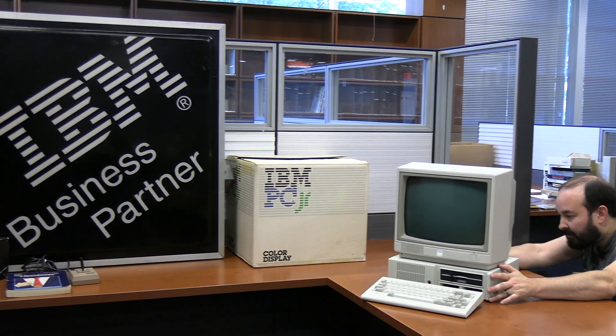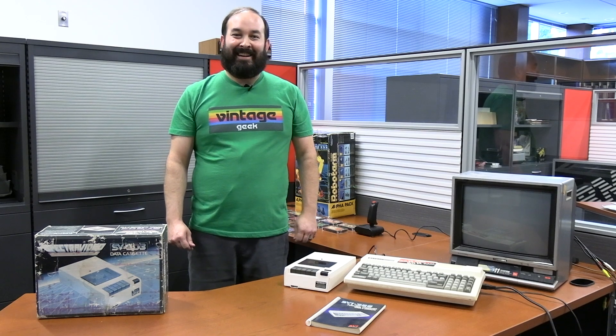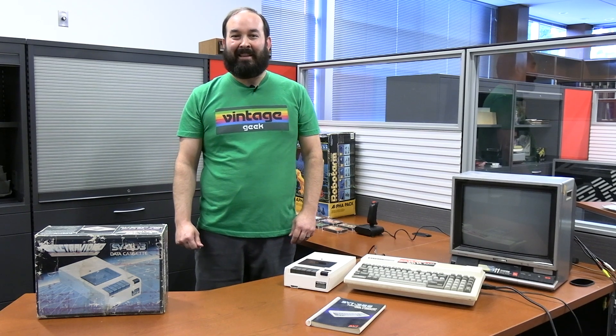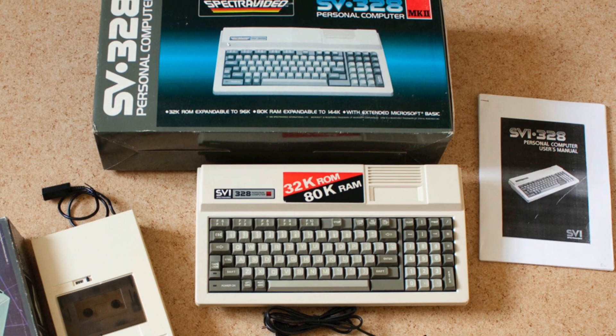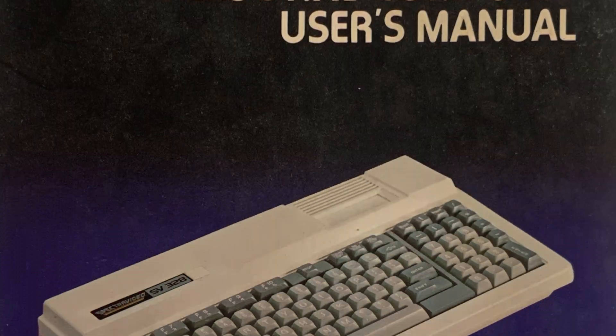If you watch this channel regularly, you may have seen our video on the IBM PC Jr. unboxing. When we went to go get that particular piece, we had to go to the Chicago area. Being the way that I am, I always look at Facebook Marketplace when I'm in other cities, just to see if there's anything cool. And I just happened to find a very strange system I knew absolutely nothing about — the Spectra Video SVI 328.